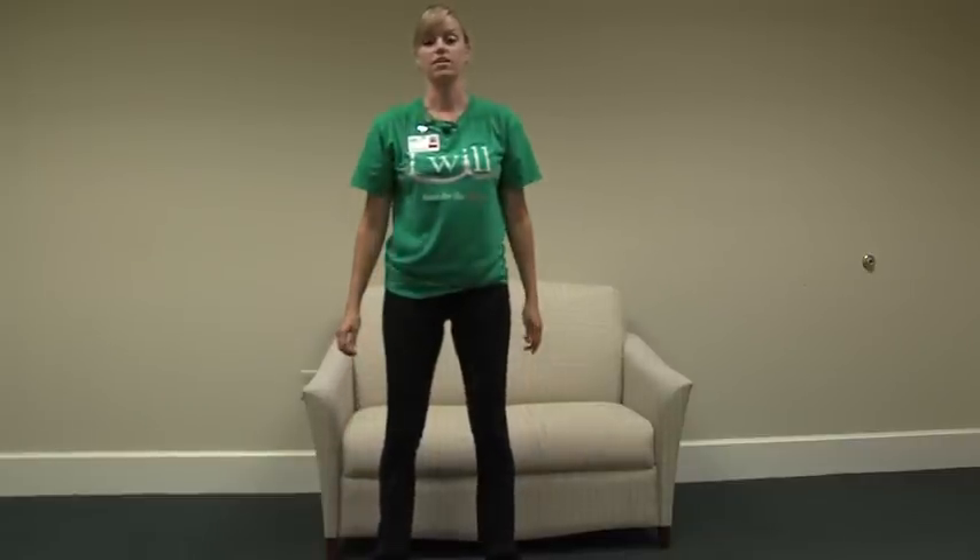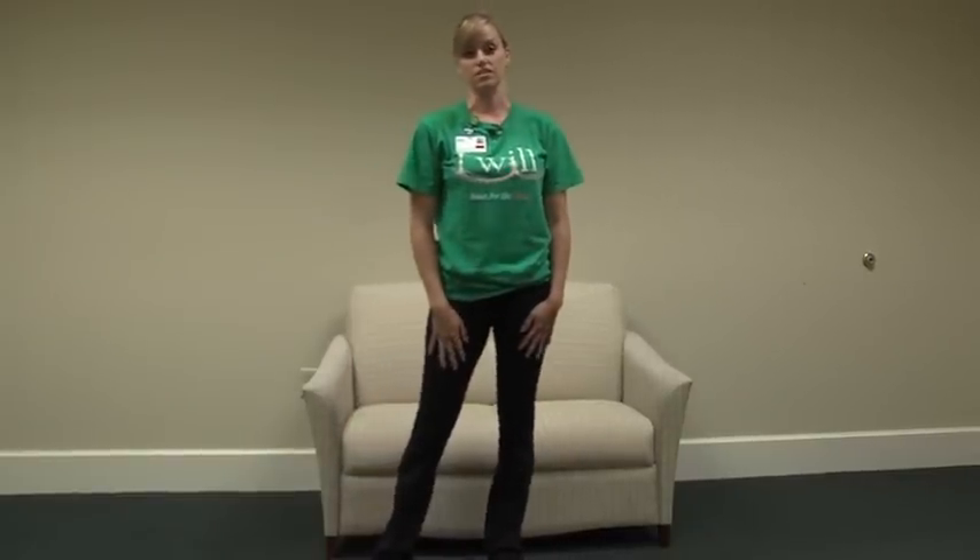If you feel that you're more advanced for this exercise, you don't have to sit down. You're going to go down, touch the couch, and then come back up. You can do 20 to 30 repetitions of this exercise.